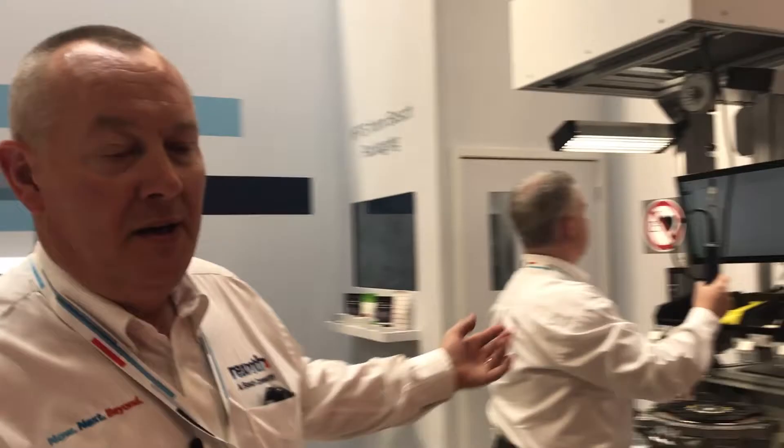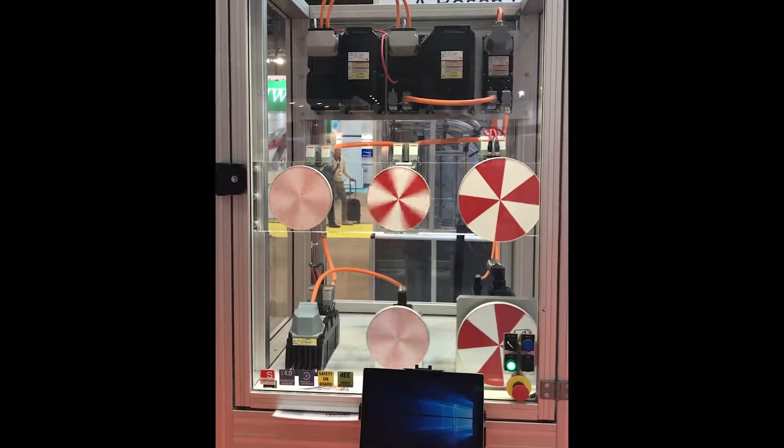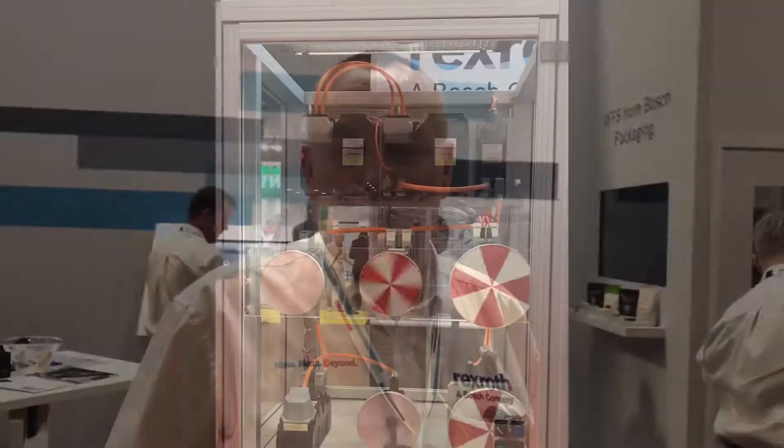Bosch Rexroth is helping people adopt Industry 4.0 with systems like that. We've also got a thing called the Bosch Rexroth IoT Gateway, which allows you to retrofit legacy machines. Any machine, even if it's 20 or 30 years old, you can add an IoT gateway and make it Industry 4.0 compliant. They're very cheap and simple — the gateway plus software and a sensor is around £1,500.